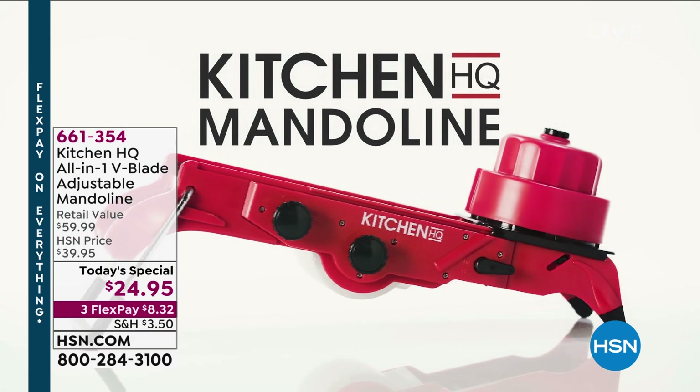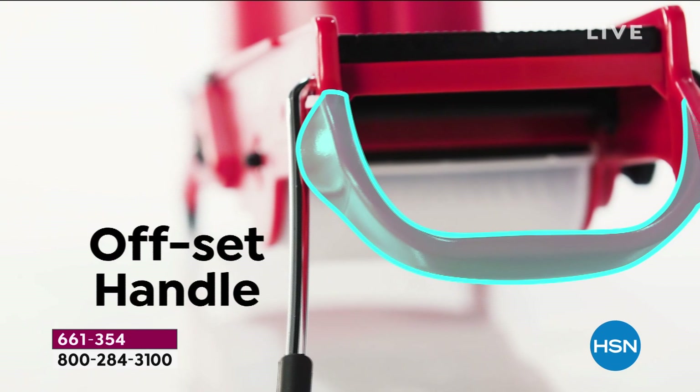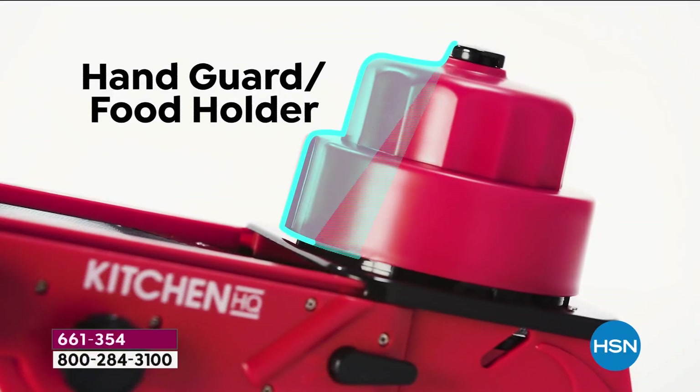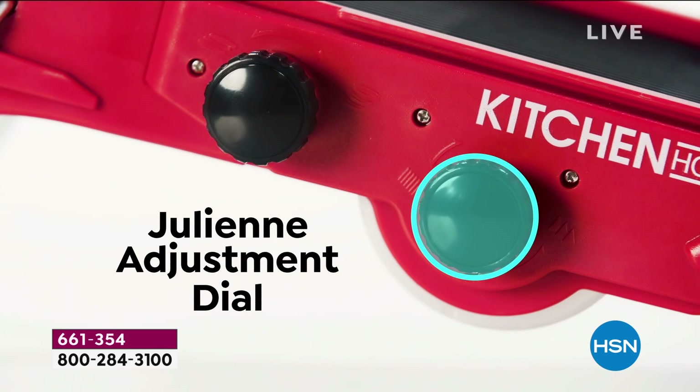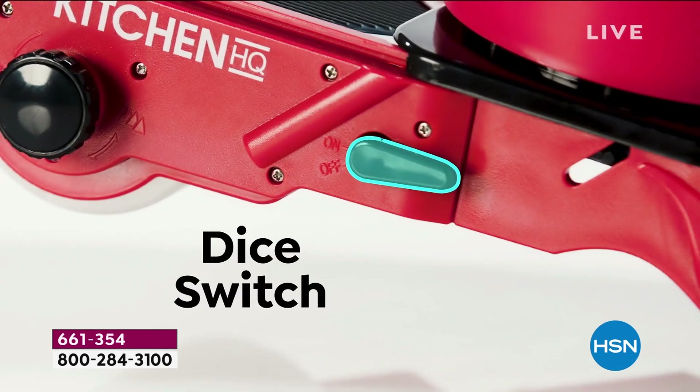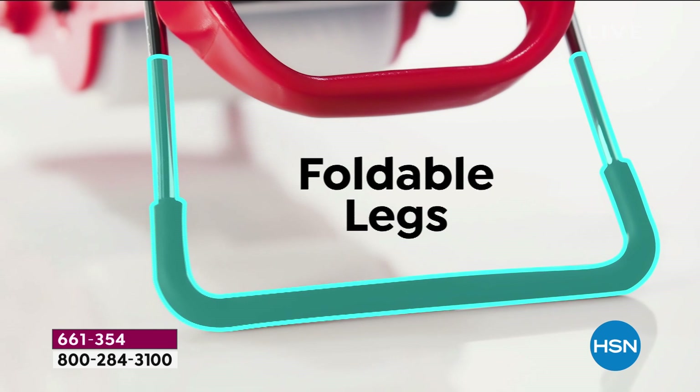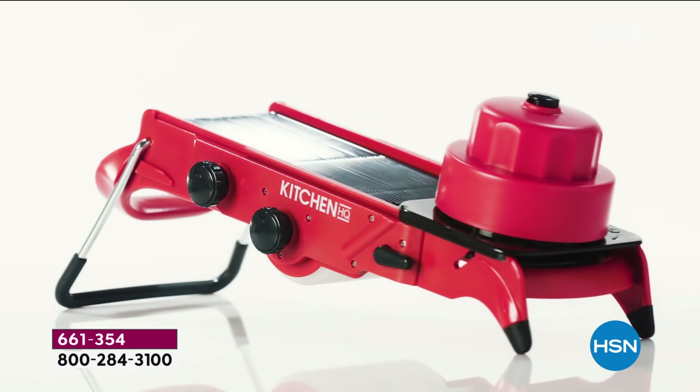Here are all the different features. Kitchen HQ has put an offset handle on the mandolin which makes it so easy to use and hold on to. The V-blade gives you two different cutting angles. It has the safety holder to protect your fingers, and the two knobs on the side adjust your julienne and the thickness of your slice — from thick all the way to thin. There's also a little dicing leg: the legs fold up for easy storage, and non-skid feet keep it steady. It fits right in your knife drawer.